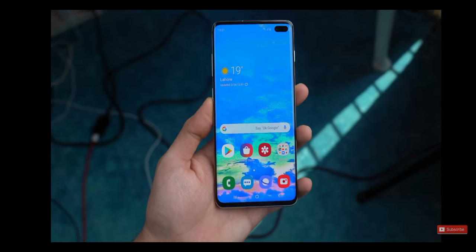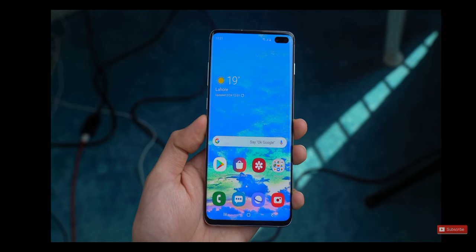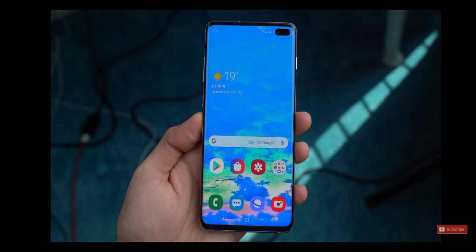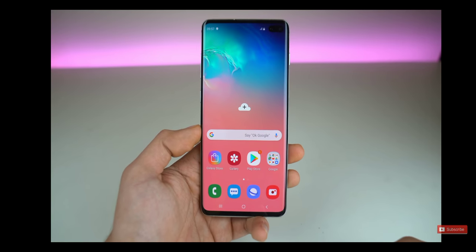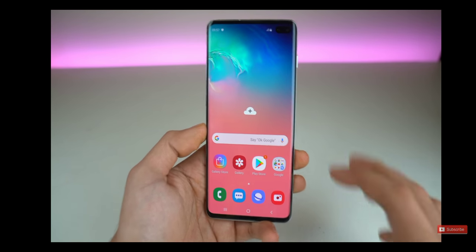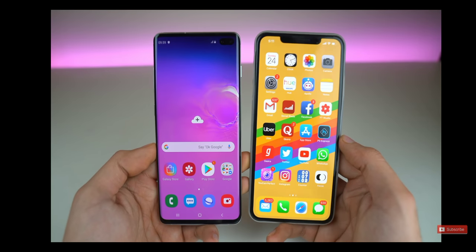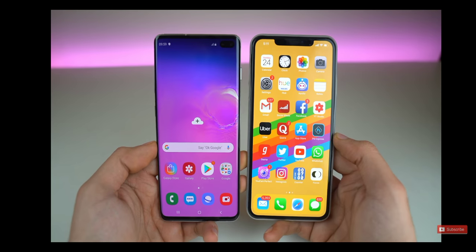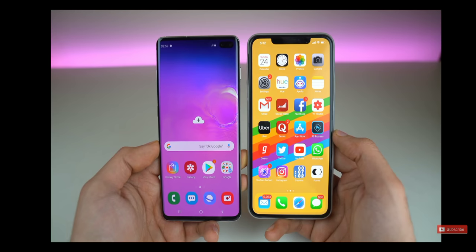I have to say, they really outdid themselves this year — this thing is looking insane. This is the S10 Plus model. We've got the edge on the side. The top has very minimal bezel, like almost non-existent. And then a little bit of chin there, which honestly is slightly bigger than the iPhone's chin. But the overall design looks much more futuristic. Here's a good side-by-side design comparison with the iPhone XS Max — you can see the hole punch is definitely next level compared to the notch. It takes up less space.